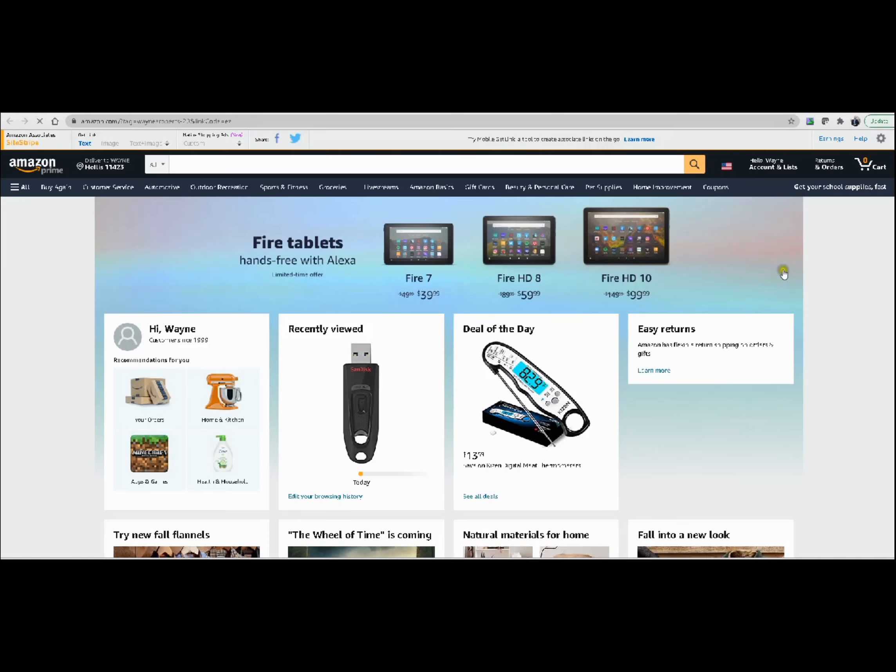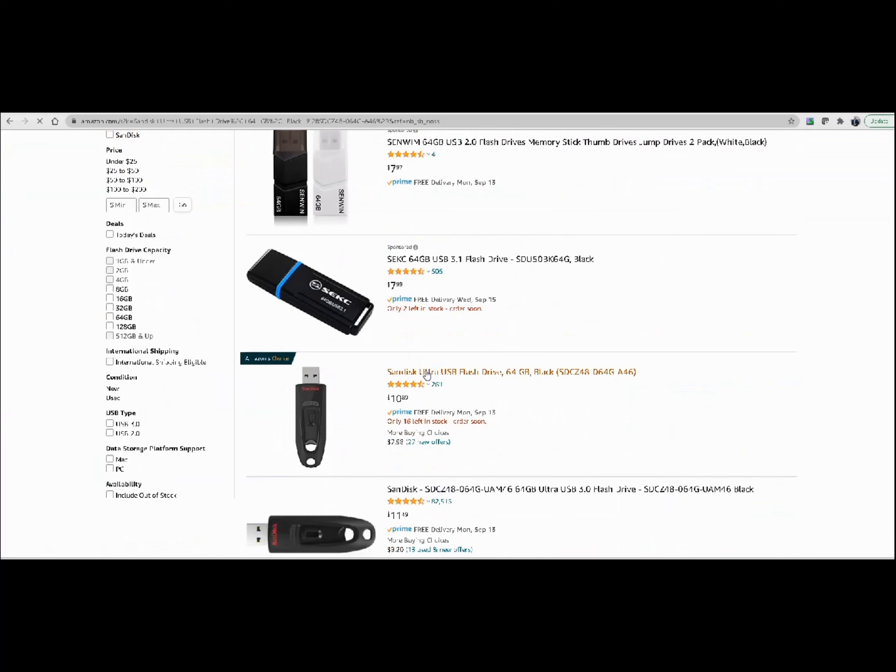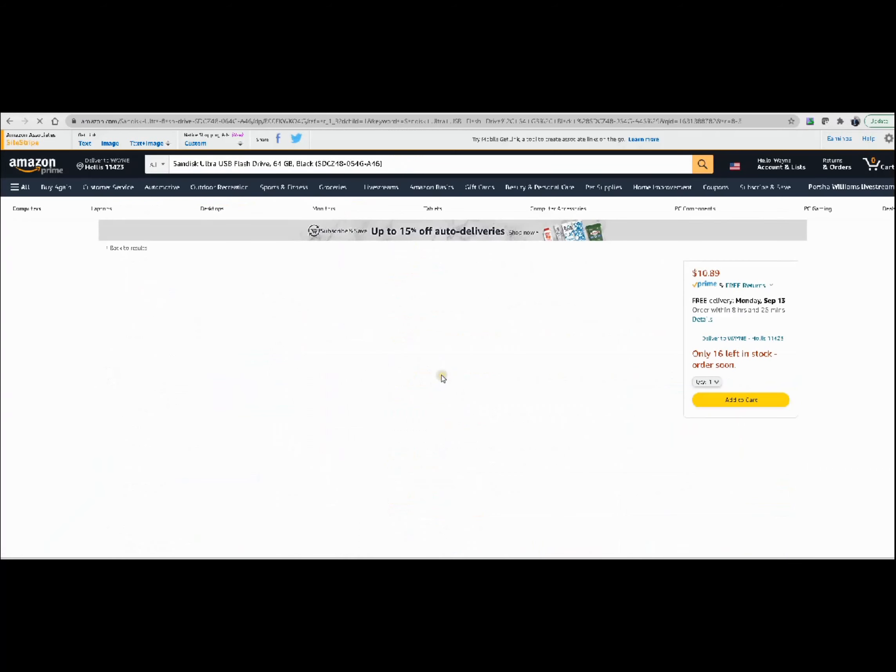We're going to go ahead and put in the SanDisk Ultra USB Flash Drive and hit enter. This is basically what I have, and this is how I flash the navigation map. It's one of Amazon's choice. I'm not going to tell you anything that I'm not using myself. Some of you who are Amazon Prime get this in two days, some in one day. This is a great thumb drive to use.